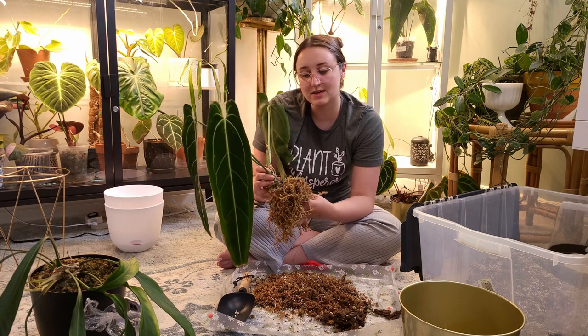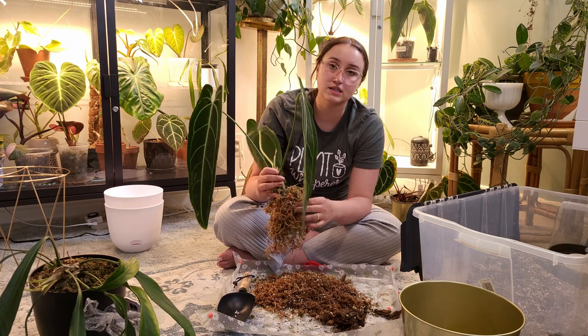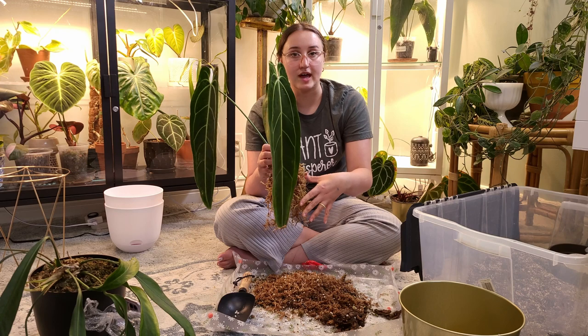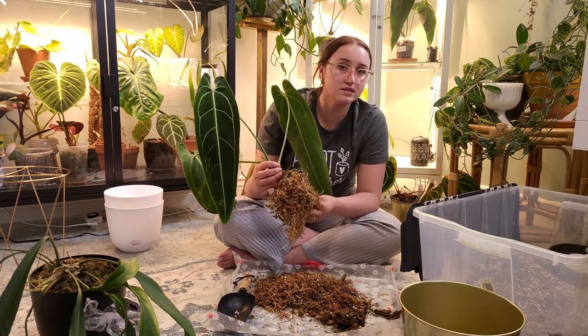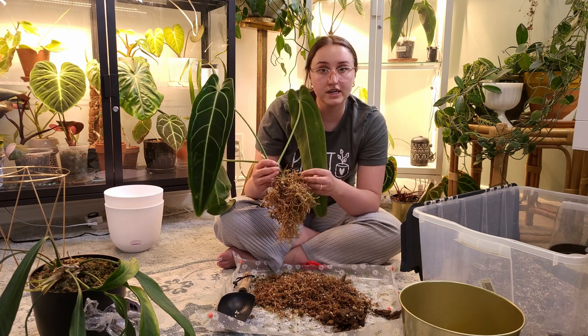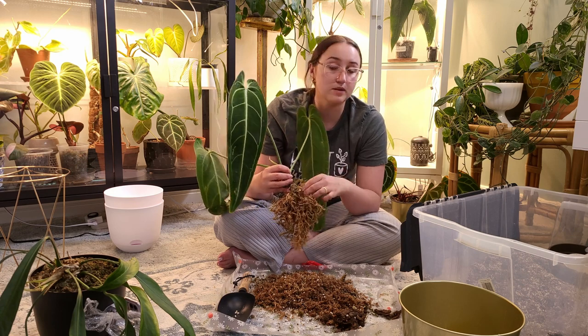The hardest part is I don't want to damage any of their roots, but I also don't want to leave too much moss in here, because the top layer of soil will dry out faster than the moss will — and if I have too much moss at the root ball, I could be over-watering without knowing it, which will cause root rot and kill my plant.